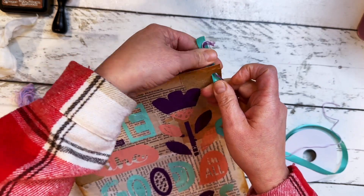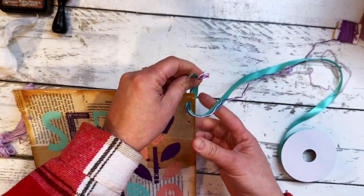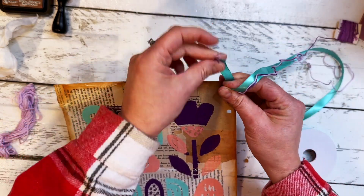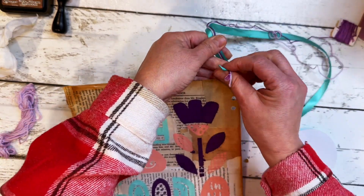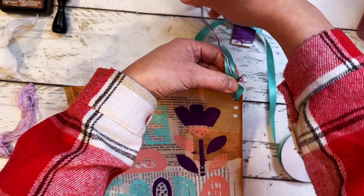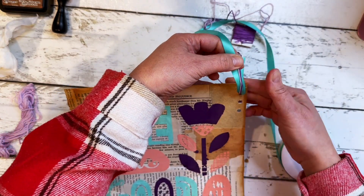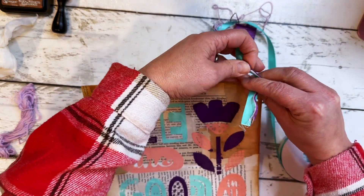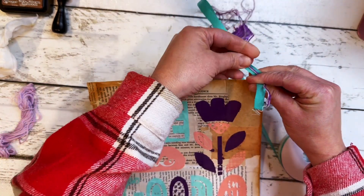The first one I'm going to poke through the hole and just anchor it by tying it to the top of the page — really simple. And then I'm going to loop the rest of it down through the other holes, creating a decorative textile ribbon element on the outside of the page.